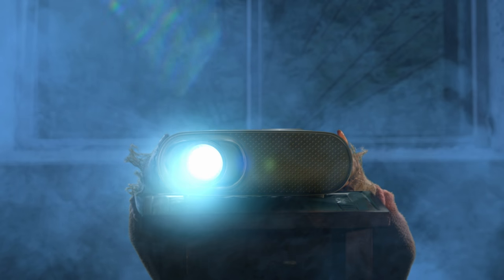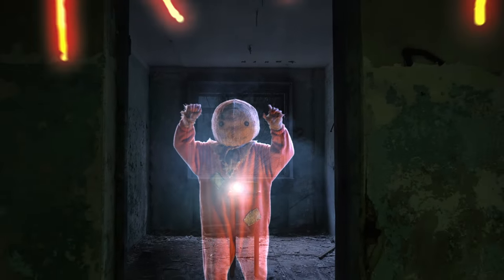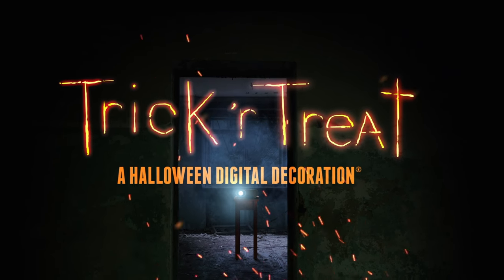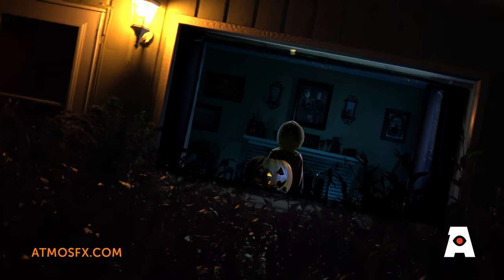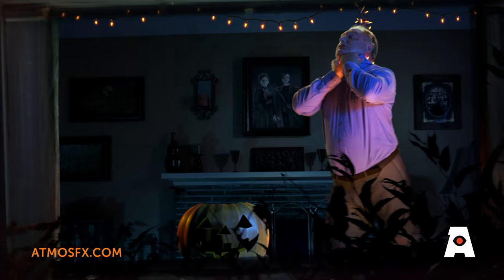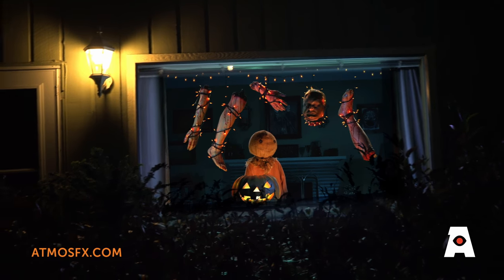Prepare to take your Halloween decorating to the next level with AtmosFX's trick-or-treat digital decoration. Sam, that mischievous munchkin, is back with a new bag of tricks and he's ready to be set loose in your home with this creepy collection of fright-filled vignettes based on the cult classic horror film trick-or-treat.